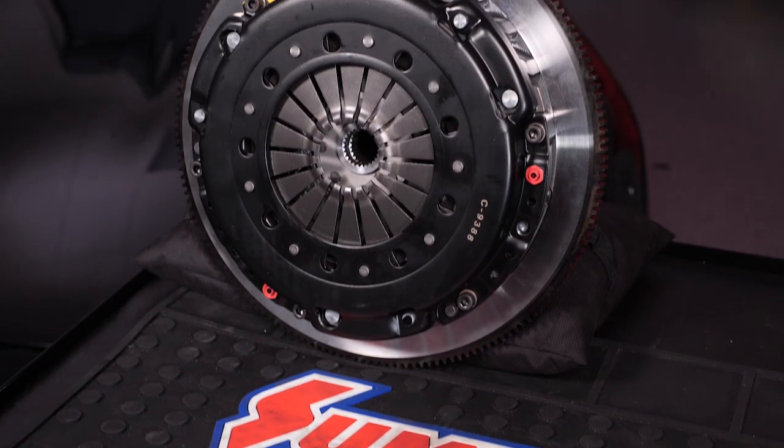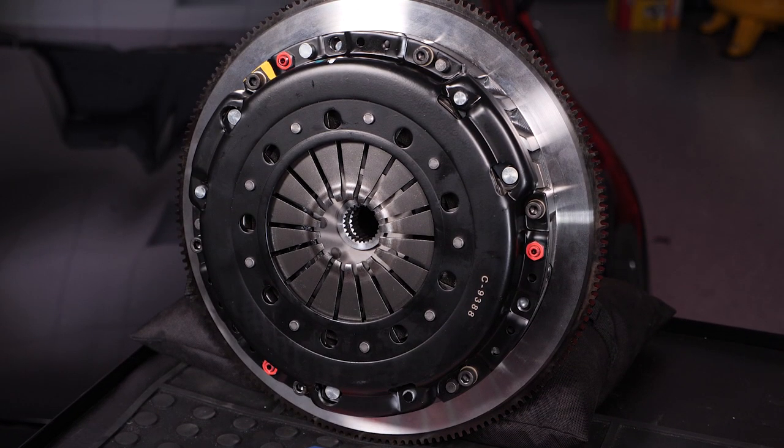One of the things we've been working on here this year in 2020 are the new Summit Pro Twin disc clutches. We've got three available currently. They're available for late model Mustang, late model Chevy — and by late model I'm basically talking anything LS1, so '98 to 2015 or so — you're going to find that the clutches are basically interchangeable in terms of spline count and such.